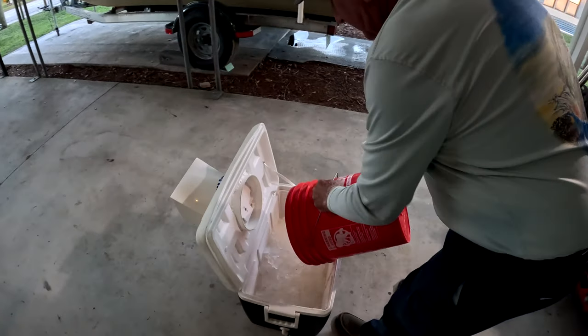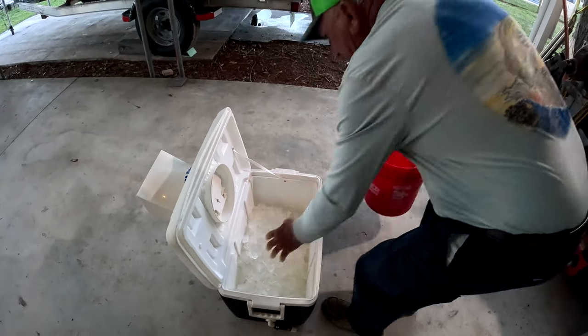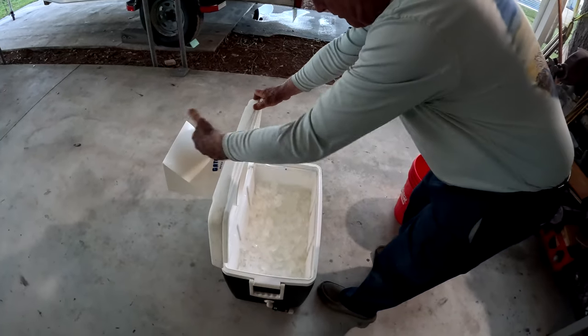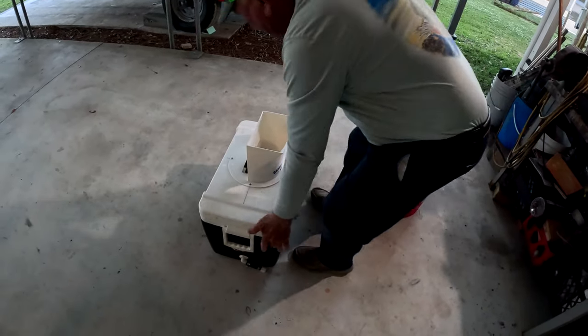One last bit of advice — I prefer to keep ice inside these coolers as a sort of ice slushy. I found that's the best way to keep large numbers of fish cool evenly. Otherwise you have a whole bunch of ice stacked on the bottom and then you're stacking fish after fish on top with no way to keep the top of the fish cool, and then you've got slimy hands mixing it all around. Ice slushy — you'll thank me later.